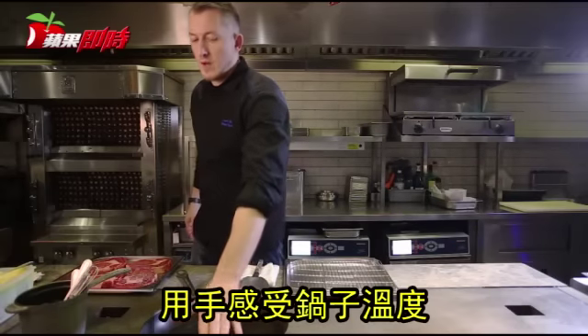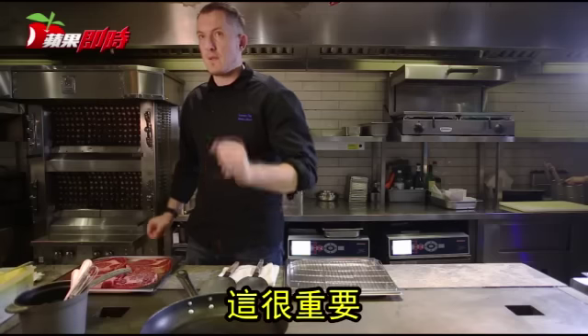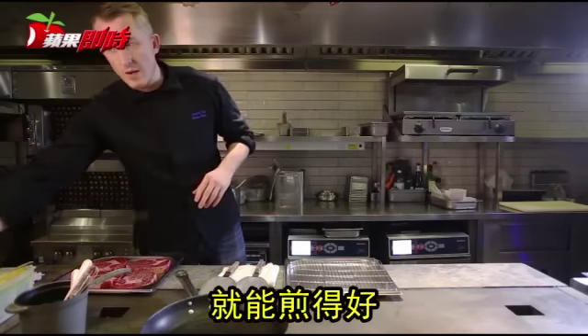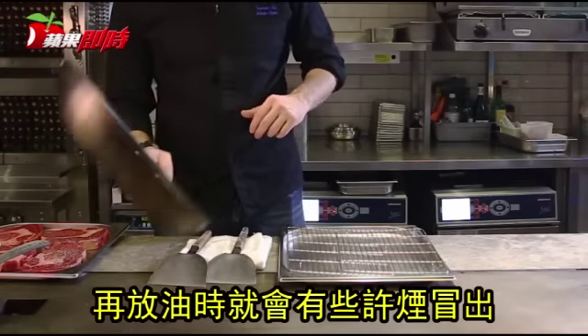The pan — you can feel it. If you want, you can put your hand. You can feel it's warm, very warm. It's very important. No fat now — just heat the pan to make sure you can cook it well. The pan needs to be hot enough.